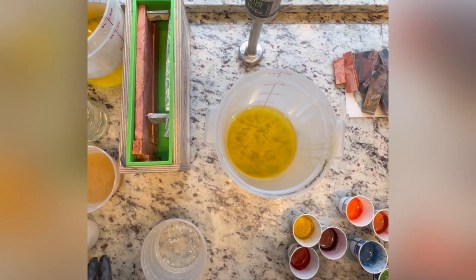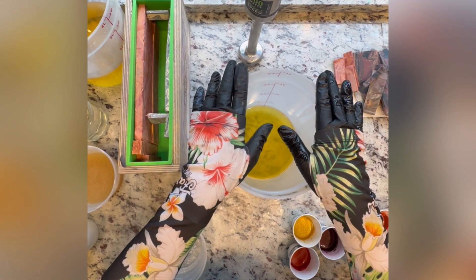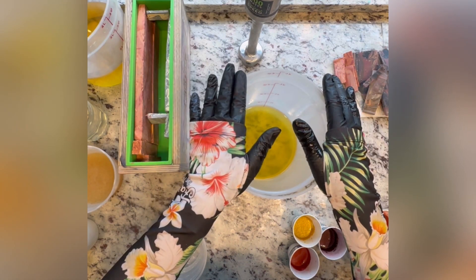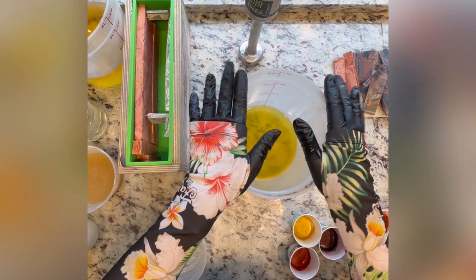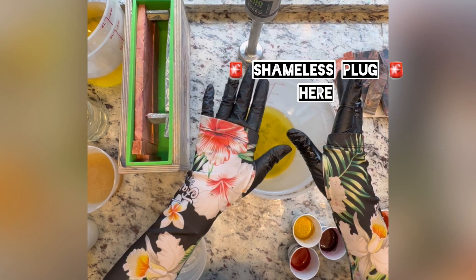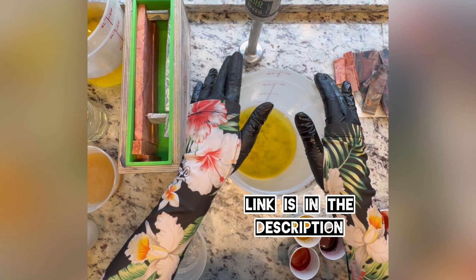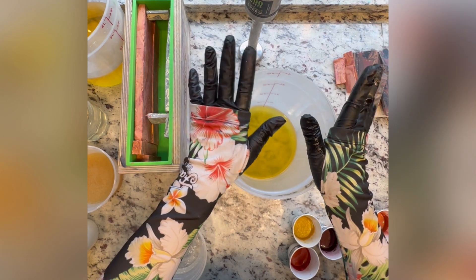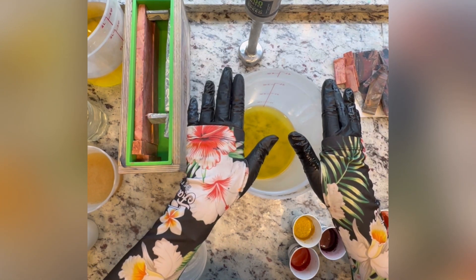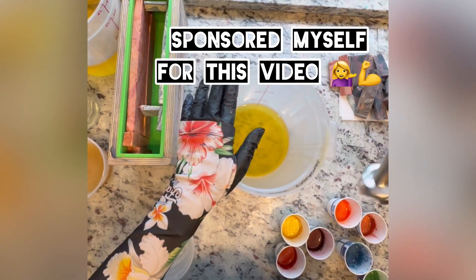We're going to start off this soap by making my piping recipe because by the time I'm done with the actual soap, this will be ready to pipe. I do sell this recipe — it's a no-fail recipe that works every single time, ships really great, sets nice and hard, and you don't get broken flowers or broken decorations. It's my favorite and it is for sale on my website.